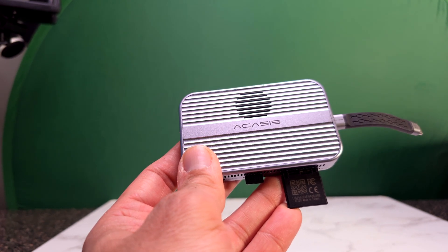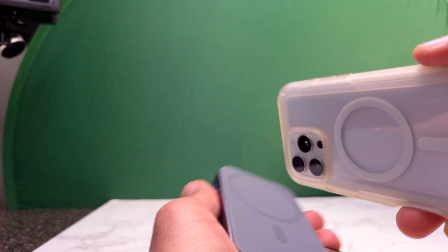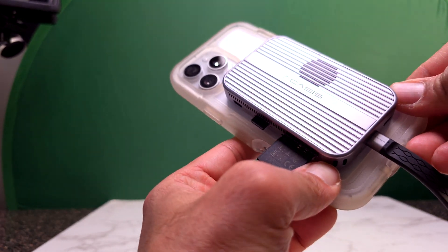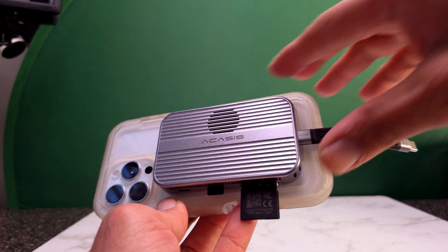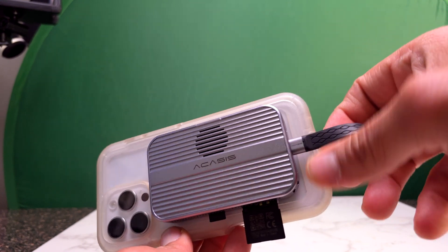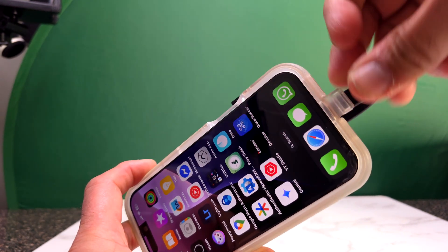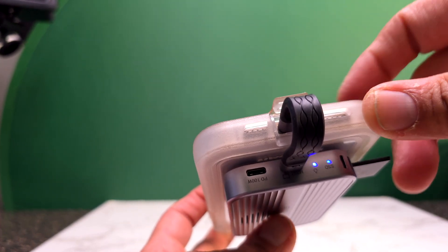Let's connect to the iPhone and see how it works. First of all, just make sure to align the MagSafe connector. It snaps in and stays in place — it seems like a pretty strong connection so it's not going to fall off. Now we're connected and the lights are on, which means the hard drive is active and the hub is active.